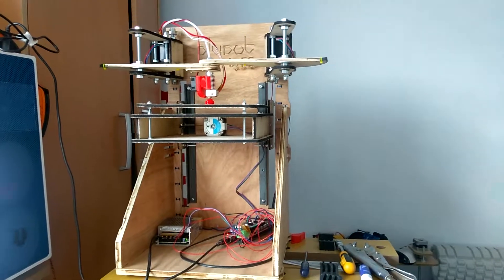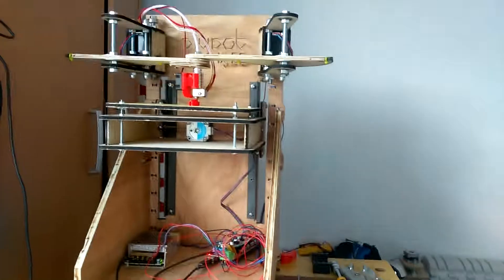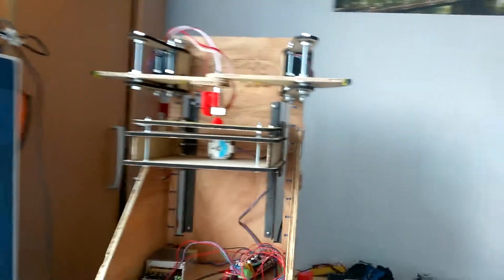This is my entry into the 2017-2018 Big Bang competition. It's called the Plybot. It's intended to be the cheapest 3D printer ever, and also intended to be flat pack and easy to manufacture. Those are the main three things about it.